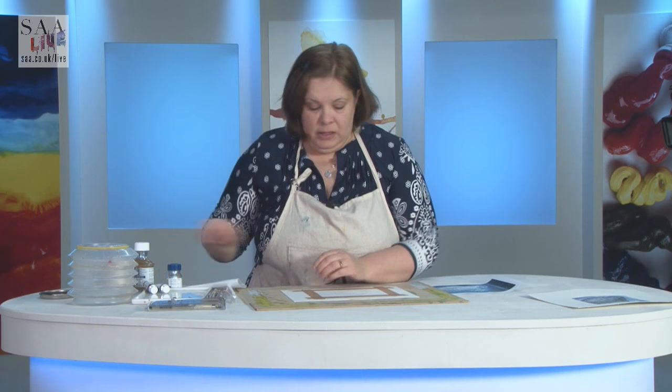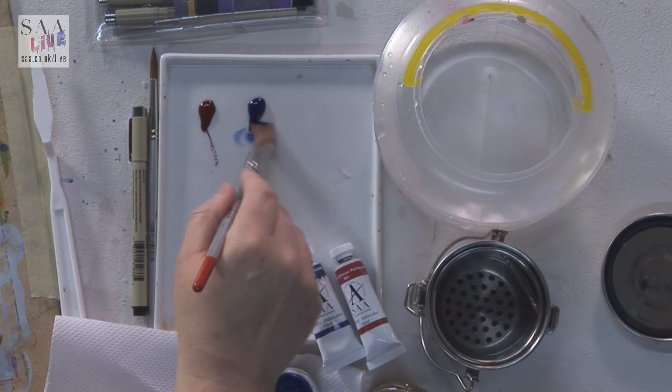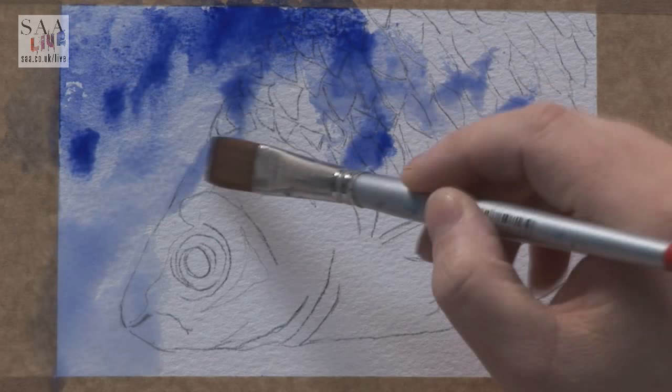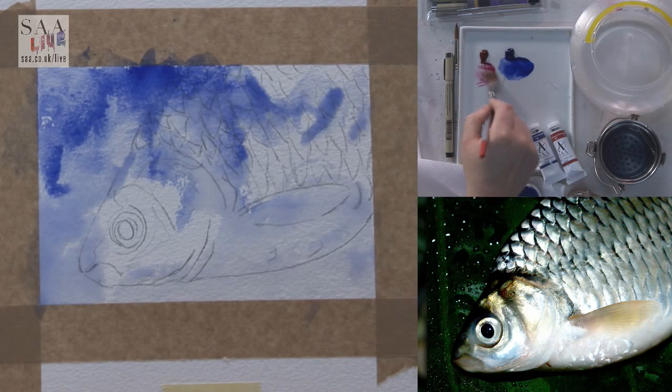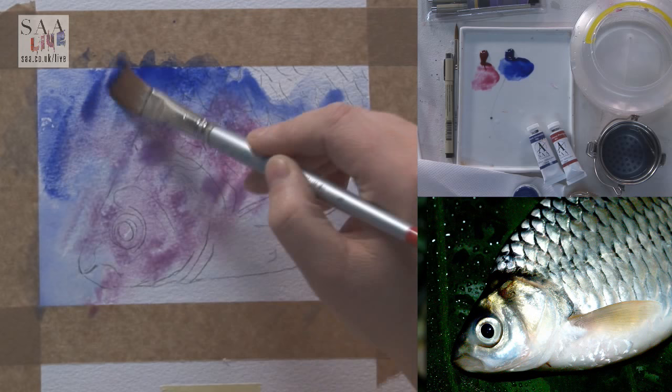I'm going to take down my fish and just keep it a real simple background. I'm going to do a bit of blue - French Ultramarine - and wash it on quite light. So I'm just wetting my brush. The paper's resisting the water at the moment because I haven't put enough on. And I'm going to add a little bit of Alizarin Crimson. I'm going to mix on the page; I'm not overly concerned about where the colours are going.